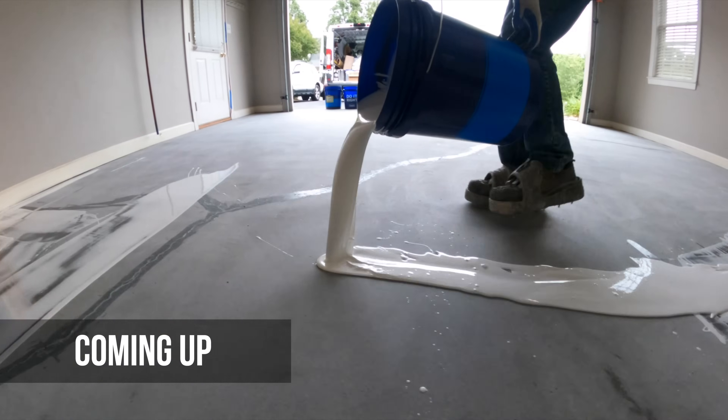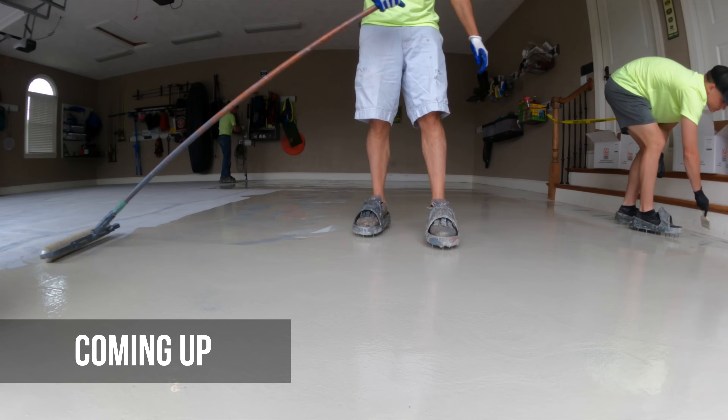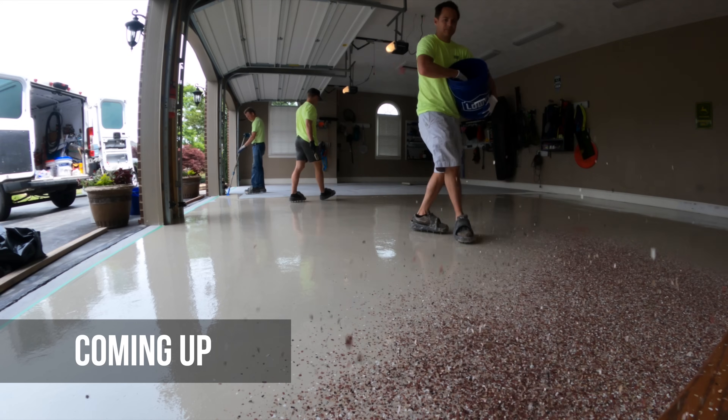Today I'm going to show you how we did two epoxy garage floors in two days, and I'm going to explain why we like to use an epoxy primer with a polyaspartic top coat.